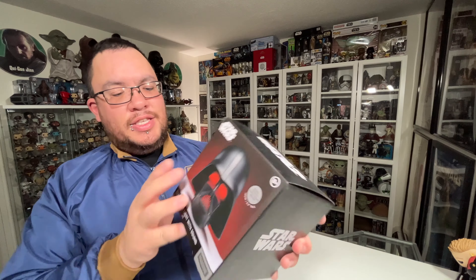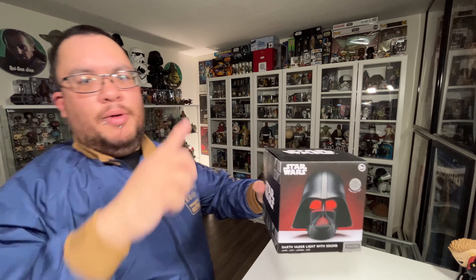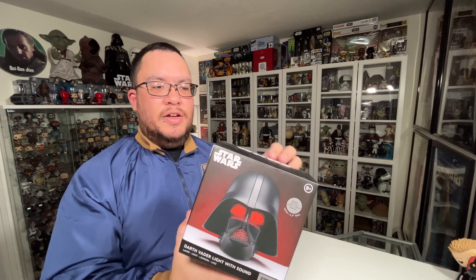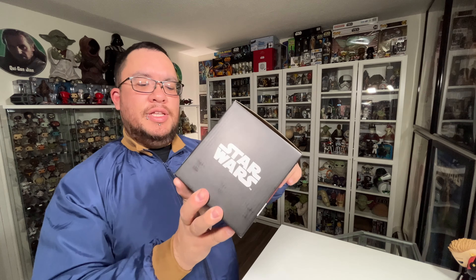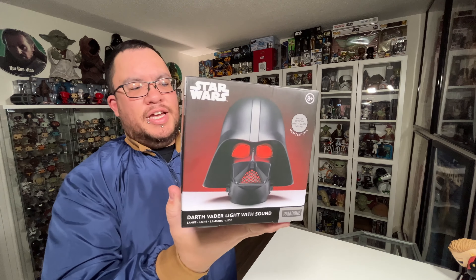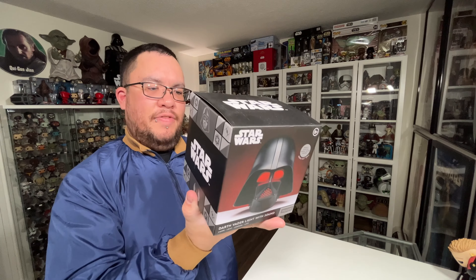So this is the Star Wars Darth Vader light with sound, made by Paladone. I did a review on the Star Wars logo light that's behind me on the shelf above my Funko Pops, and that was one of my most viewed videos. So I figured I'd pick this one up — like, how cool is that? A little Darth Vader light that lights up and makes sounds — that's very very cool.